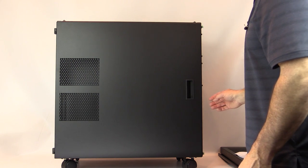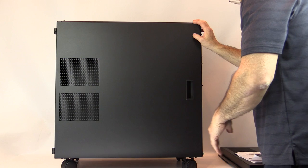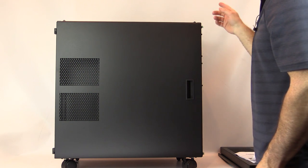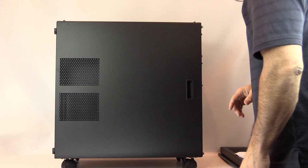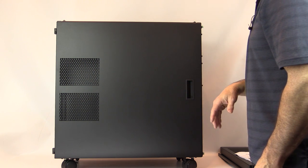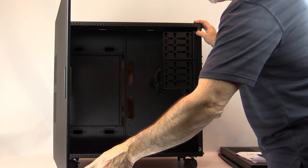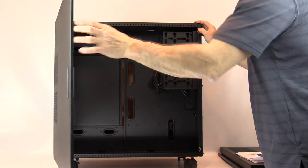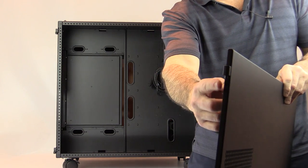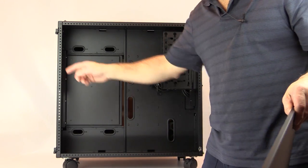The doors on the Magnum TH10A come in solid with no vents, ventilated as you see here, or with windows. You can get an XL window or an XXL window, the same for both sides. Solid and ventilated are standard; windows are optional depending on size. These doors have the same snap-in mechanism throughout the case, are easily removable by lifting them off the chassis, and are reversible — you can swap the door pins and flip them to the other side.